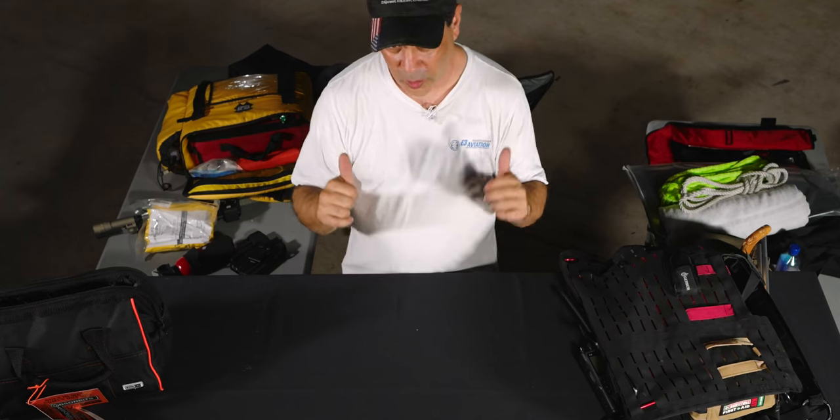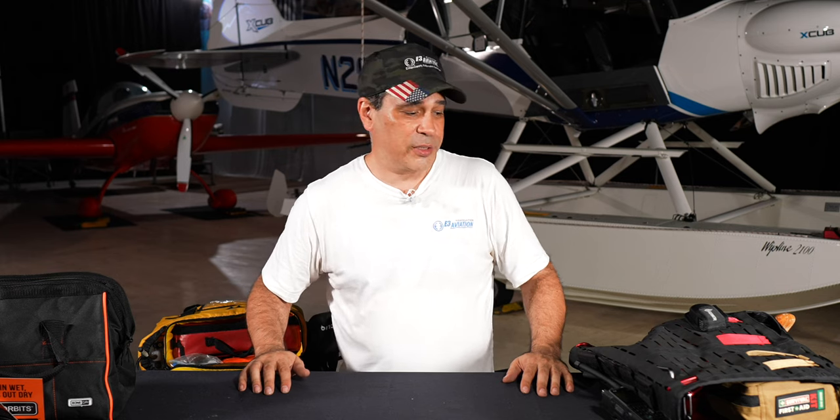I know it looks like a lot, but it really isn't. We'll show you the video of it all packed in the plane so you can see how it's set up. Hopefully you enjoyed that and learned something — let me know in the comments what you put in your small planes for EDC, or what we should do differently. See you on the next video!